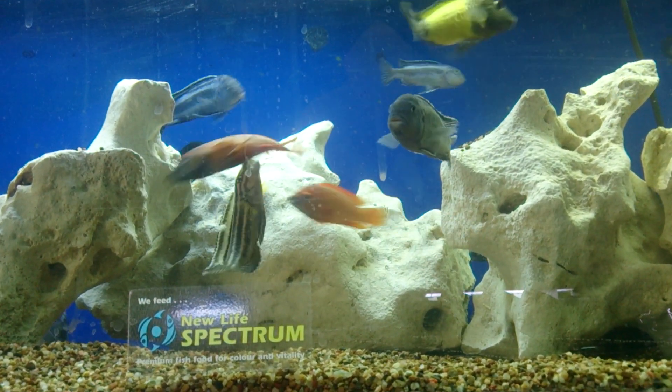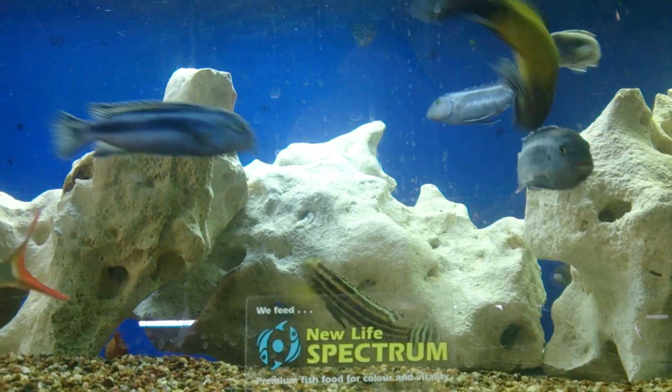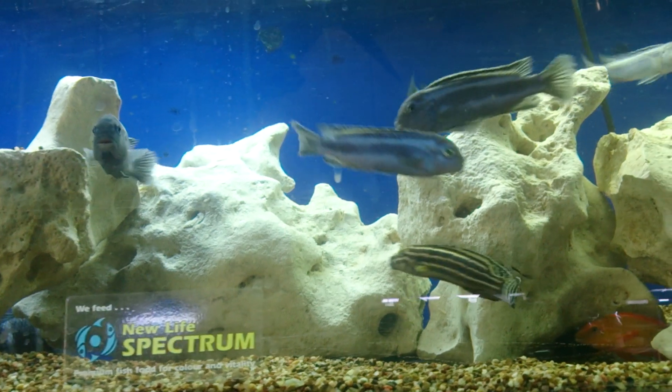That artificial amount of bacteria will mean that when you put your fish in, they won't have to go through an ammonia and nitrite phase.